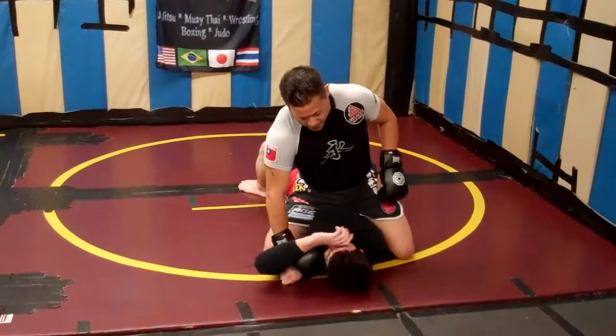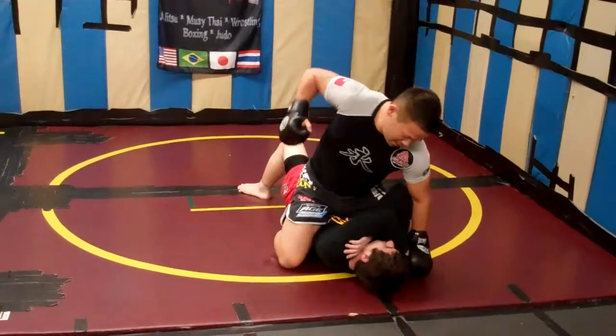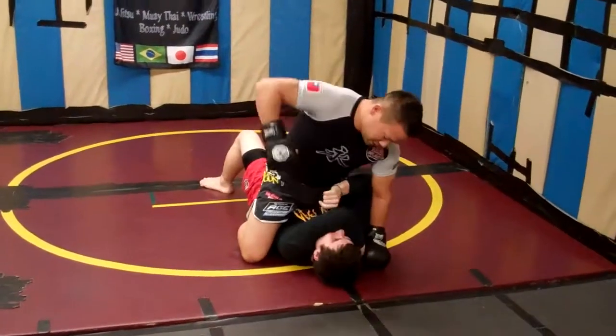He starts blocking with his other hand — I'm going to do the same thing: take, trap, punch, punch, punch.